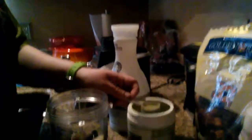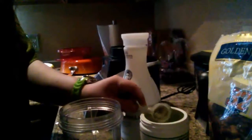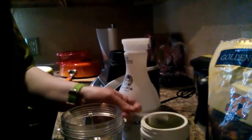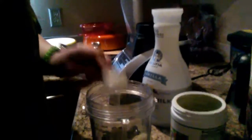Yesterday I had a full scoop, and I know I'm supposed to have another full scoop, but this stuff says you can't have too much of it, so I'm gonna do a half a scoop and pour it into the smoothie.